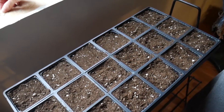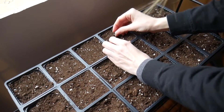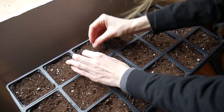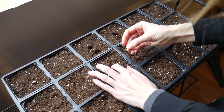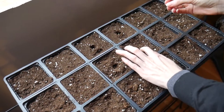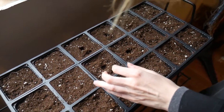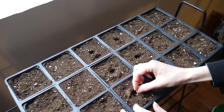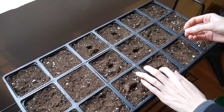Now in the middle we'll do the peppers. These go in a quarter inch. See, we're rebels and we don't label our seeds. We just plant them and hope we know what they are when the time comes. Well, we're not starting that many inside. I don't even know if I got the peppers I'm growing over here.